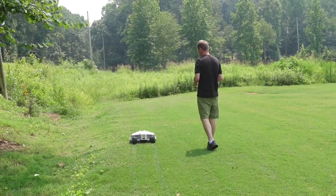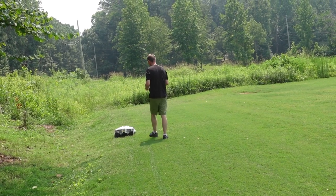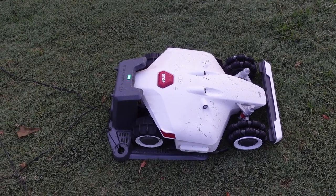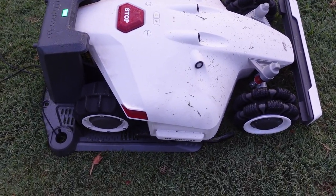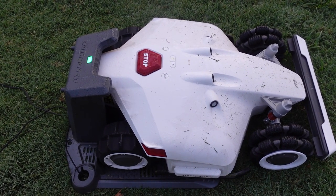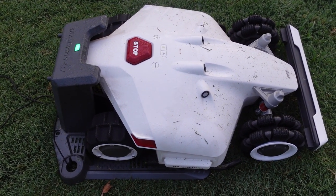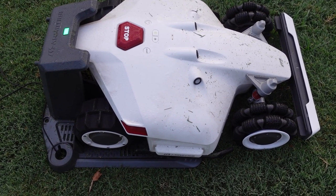Some of you that watch the channel know that I live on several acres of grass, and that was always one of my concerns — would a robot be able to cut a yard the size of mine? I have some thoughts on that. But overall, from the minute I opened this, I was impressed with the quality. It exceeded my expectations. When I opened the box, it was actually bigger than I thought it was going to be, and the build quality was more impressive than I expected.